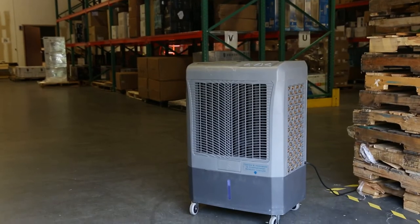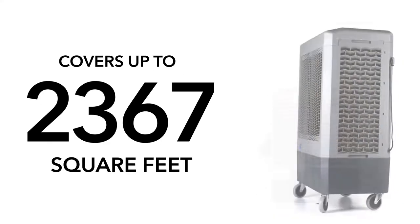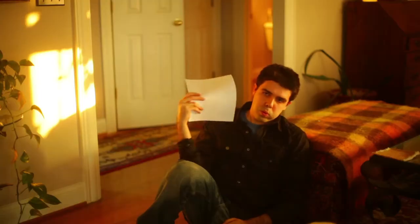Depending on the CFM power of the fan, HESAIR evaporative coolers can cover between 750 and 3,000 square feet — that's more than a traditional fan.